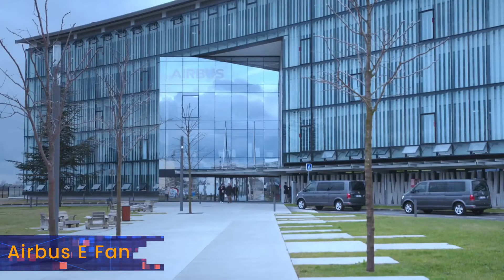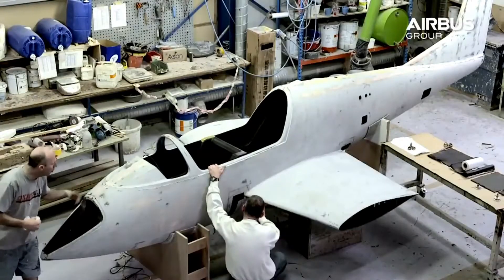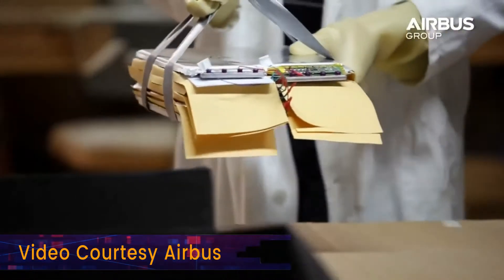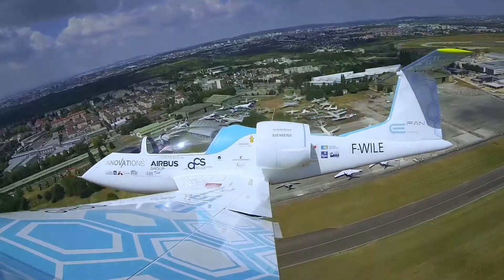The E-FAN was one of the first electric aircraft by a major aircraft manufacturer, and was also one of the first aircraft built from the ground up to be electric, rather than being based on existing fuel-powered airframes. Its first test flight was conducted back in 2014.